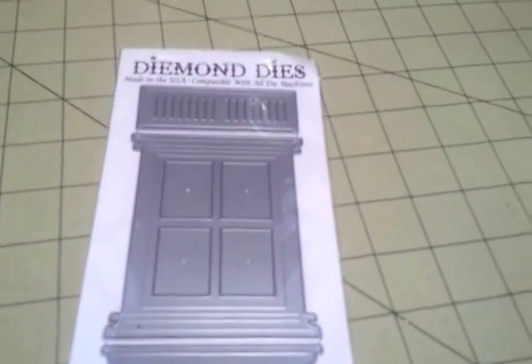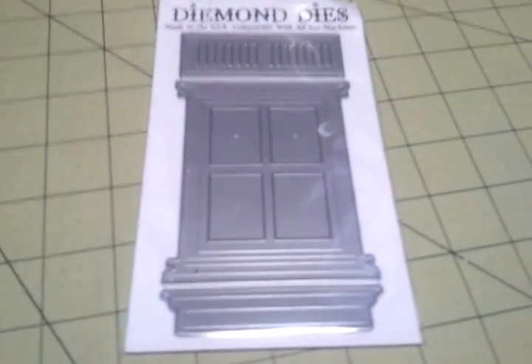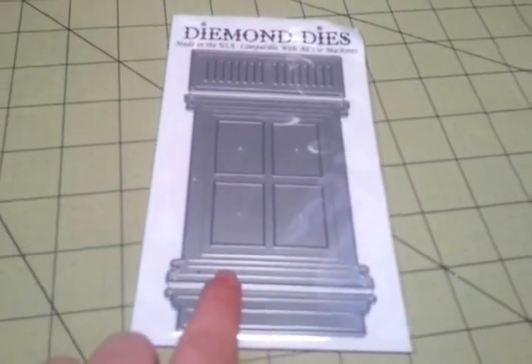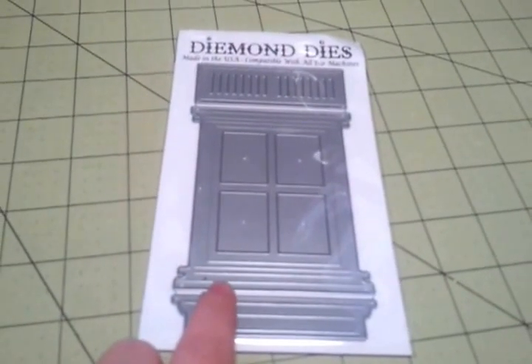If you use my promo code THANKSMICHELLE, you will get an additional 15% off your order. The window set die is on sale for $22, so you will get 15% off the $22, which is an awesome deal.